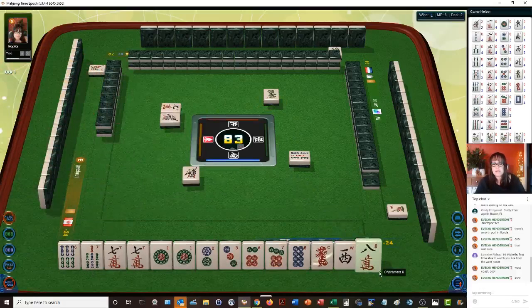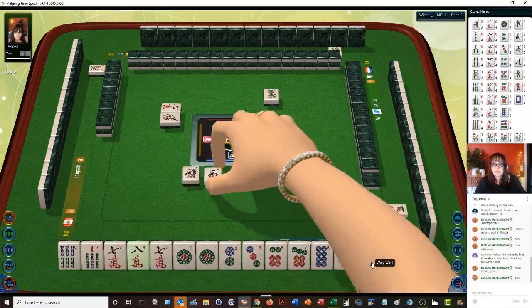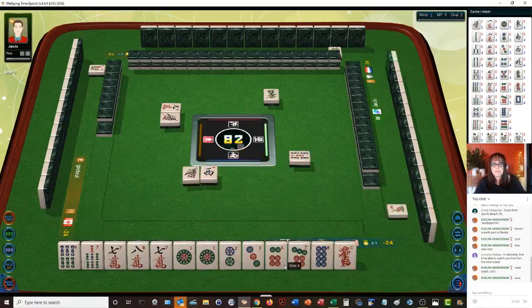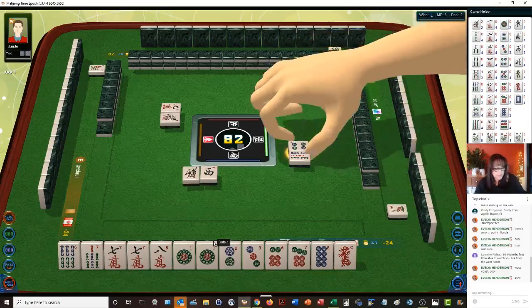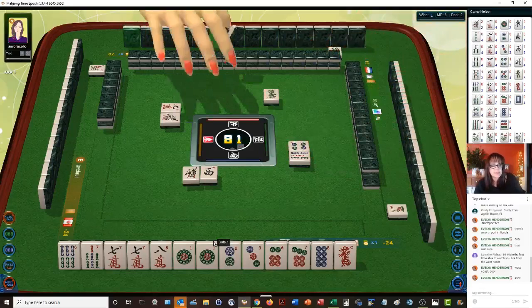Pure straight is number 28 — let's see: six, seven, eight. One pair. Let's get rid of the west. We do have six, seven, eight mixed triple chow potential. Four dots. So we do have pure straight potential — number 28, that's 16 points. And then mixed triple chow — same chow or same three in a sequence in each suit. Six, seven, eight. Let's see if we can get it.